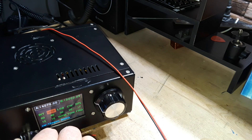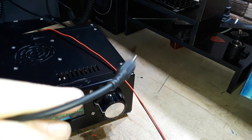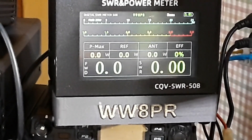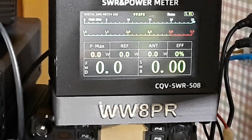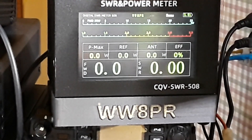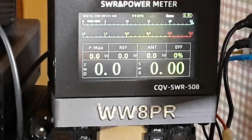Next I'm going to hook up the microphone that came with it — it's actually not a half-bad feeling microphone. Let's find an empty frequency and see what kind of power it puts out. I found a pretty empty spot — keep an eye here. I'm getting about 3 or 4 watts out. WW8PR testing — so you can see we're getting about 5 watts. Let's put it into CW. About 4.1 watts on 40 meters, not terrible.